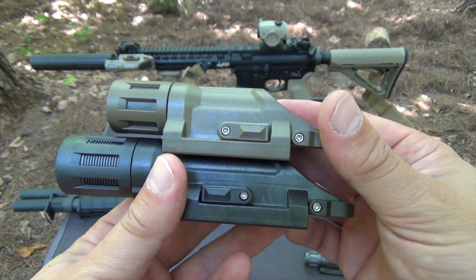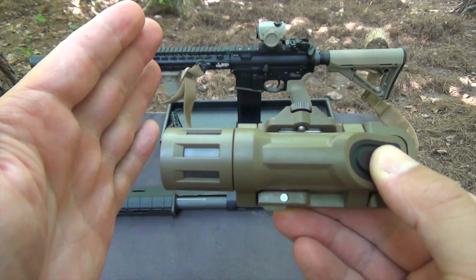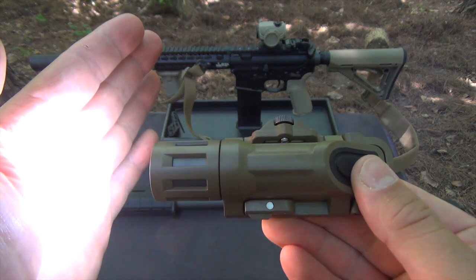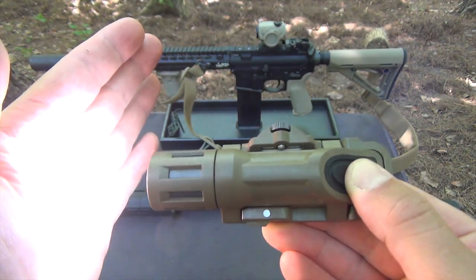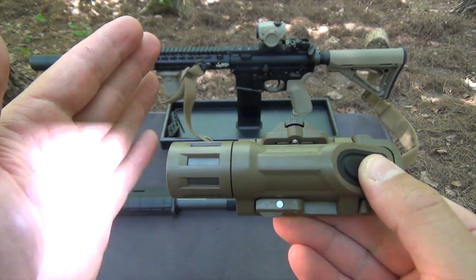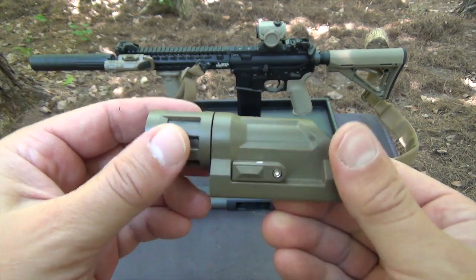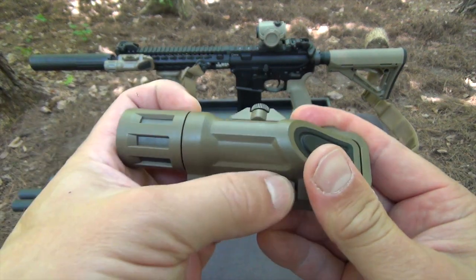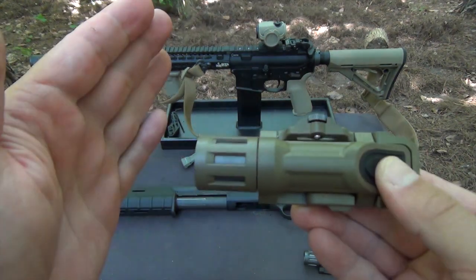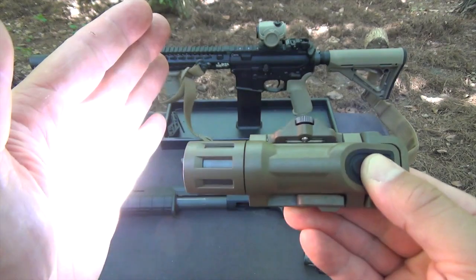Both lights are extremely low profile with great ergonomics. Both the new WML and the WMLX work the same way. When the selection lever is forward, the lights are in a constant on mode with a high, strobe, and off position. You can also get momentary on if you hold the button for at least half a second, but I've found that mode to be very tricky to modulate. That's why I was so excited that Enforce now incorporates a momentary-only mode on both lights. In this mode, there isn't any way for the light to accidentally get switched to constant on, strobe, or off.